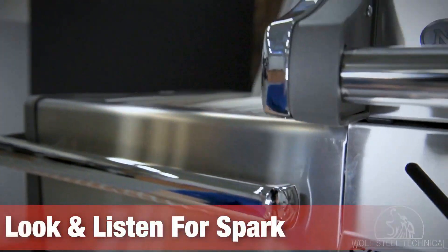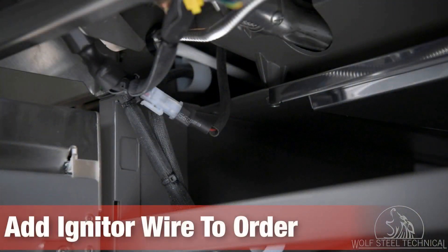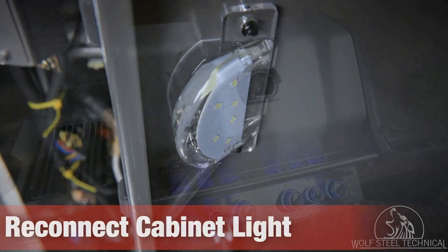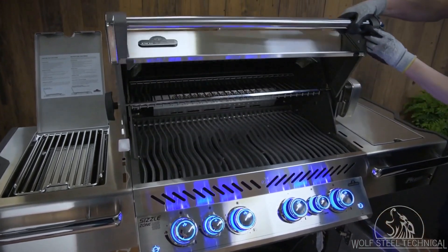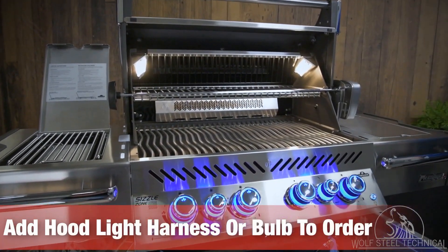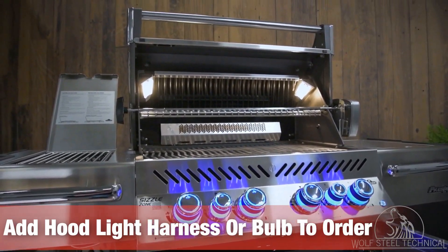In doing this, you will see and hear a spark from the side burner. If there is no spark and a fuse is blown, you will need to disconnect the white molex and add an igniter wire to your order. Now you can reconnect the center molex into the control box, then reconnect the cabinet light. In doing this, the grill head's interior lights and cabinet light should now work. If these lights do not come on and a fuse is blown, a hood light harness will need to be added to your order. If the fuse is not blown, add a replacement bulb to your order.